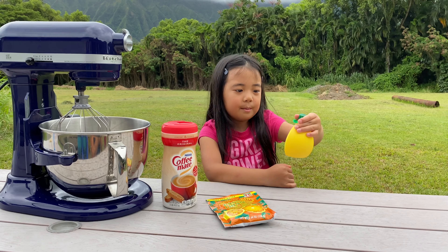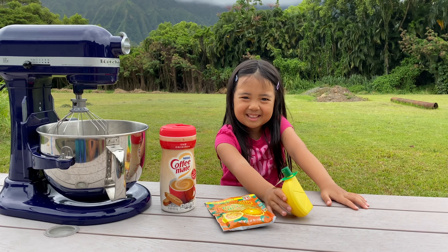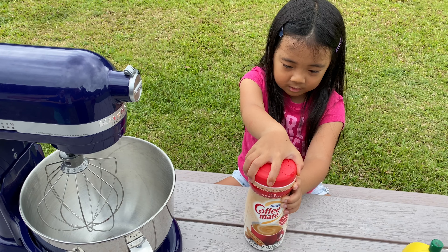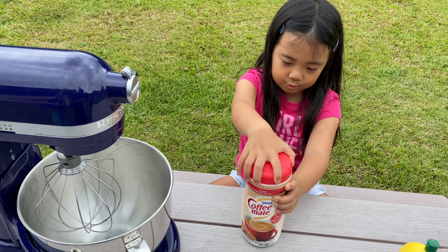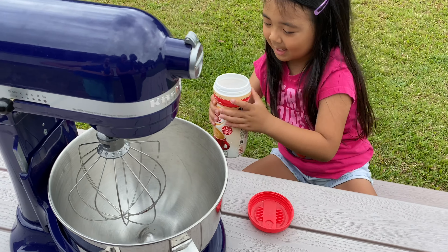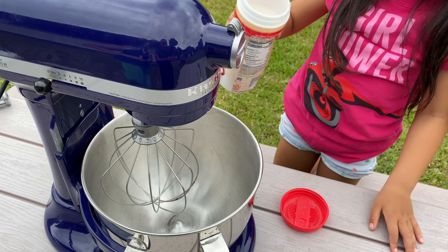And some lemon juice. First thing we're going to do is put our coffee creamer into here, and these seeds. And we're going to have to put the whole thing.